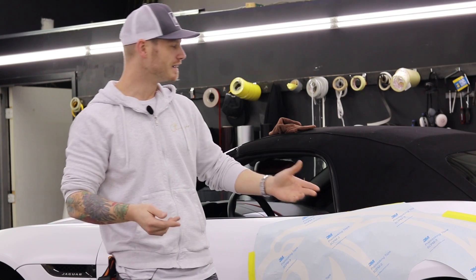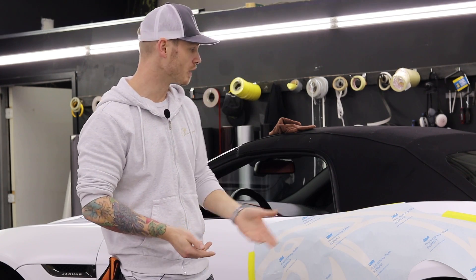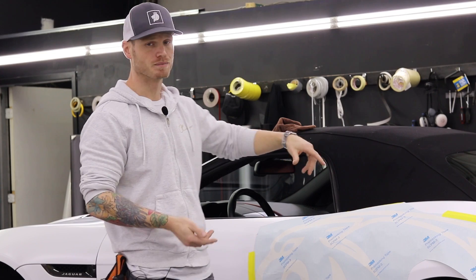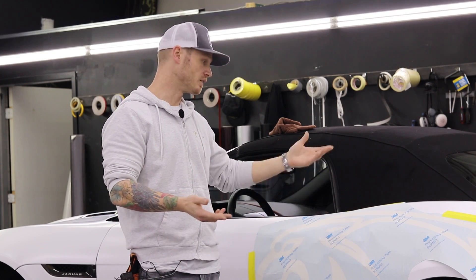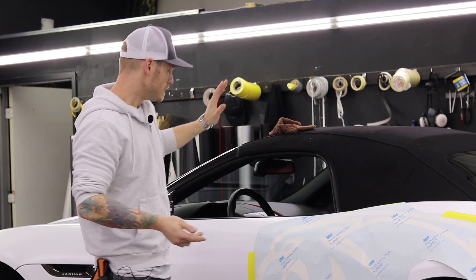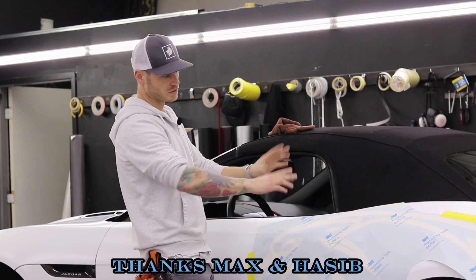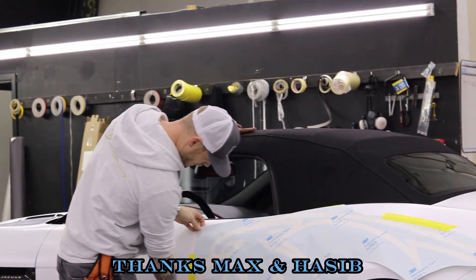Some of you might not like it, some might, but I'm probably doing a bunch of things wrong here and my technique isn't going to be the greatest — I'll admit that up front. But I do know how to get it done nicely. I've done the other side already and we're going to do this side right here.